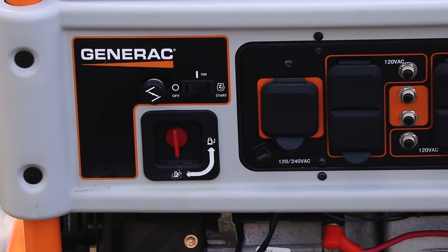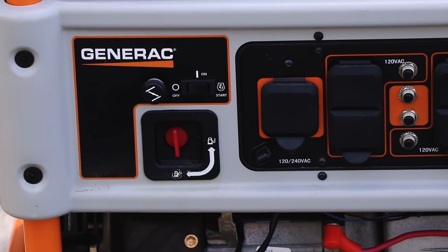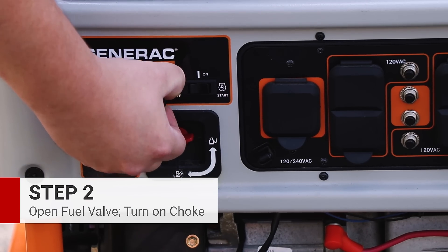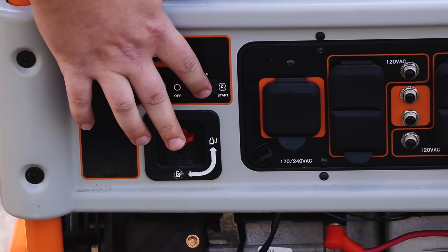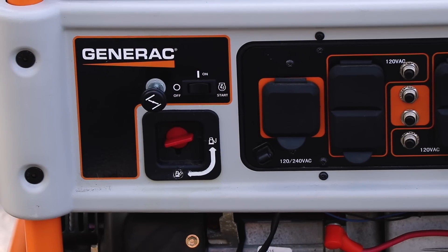First of all, make sure that nothing is plugged into the generator. You don't want any loads on the generator when starting it. Next, we're going to turn on the fuel valve and pull the choke out. If you have an electric start generator, you can put it into the start position and it will fire right up. Otherwise, put it to the on position and give it a pull.